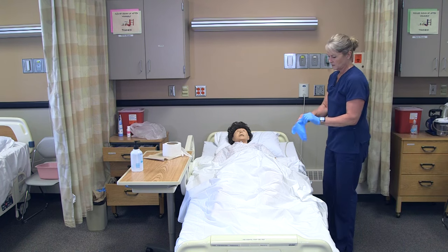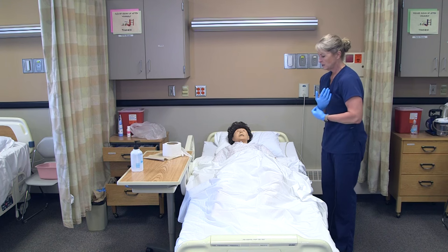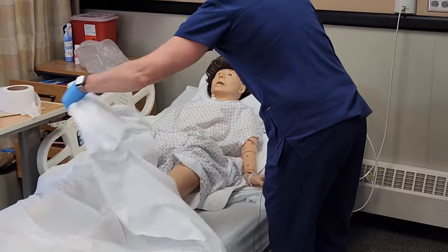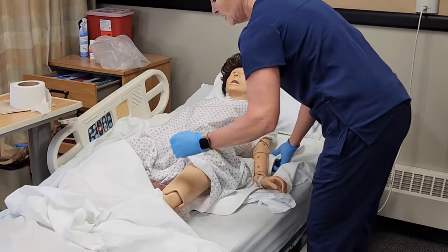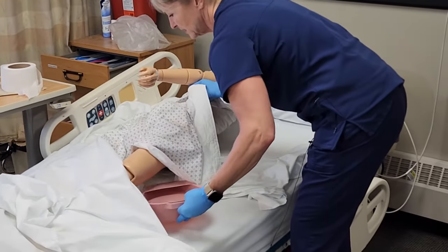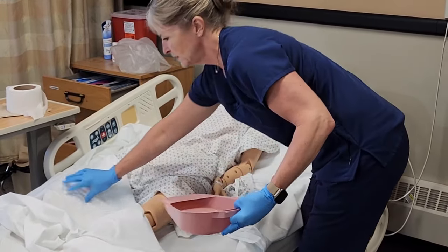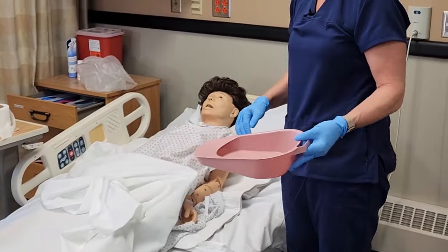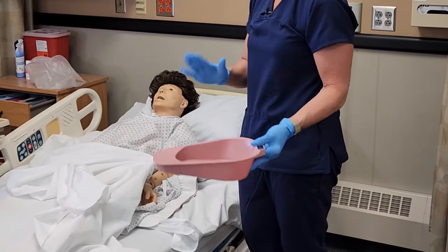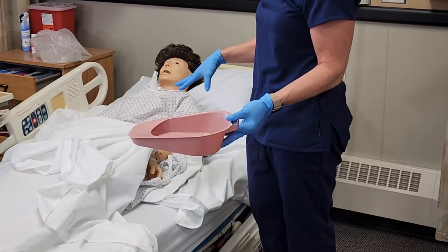She used the toilet paper herself. If your resident wasn't independent, you could use disposable wipes and do front peri care. Then carefully have her roll to the side, making sure to hold the bedpan at the same time so we don't spill the contents. If you are by yourself, take the bedpan to the bathroom, dump the contents, rinse it out, and put it back in the bag. Change your gloves and then help with backside peri care if they weren't able to do that on their own.